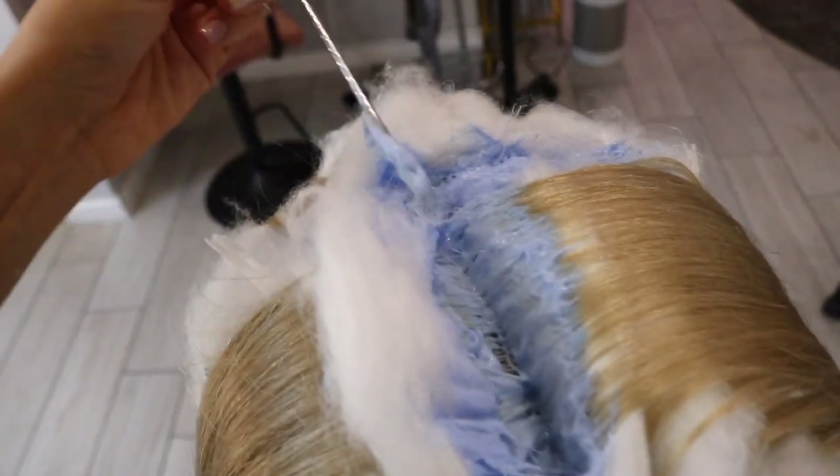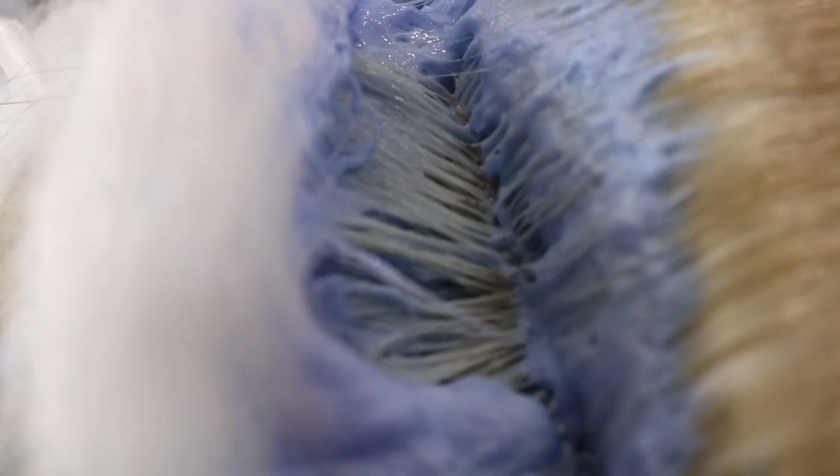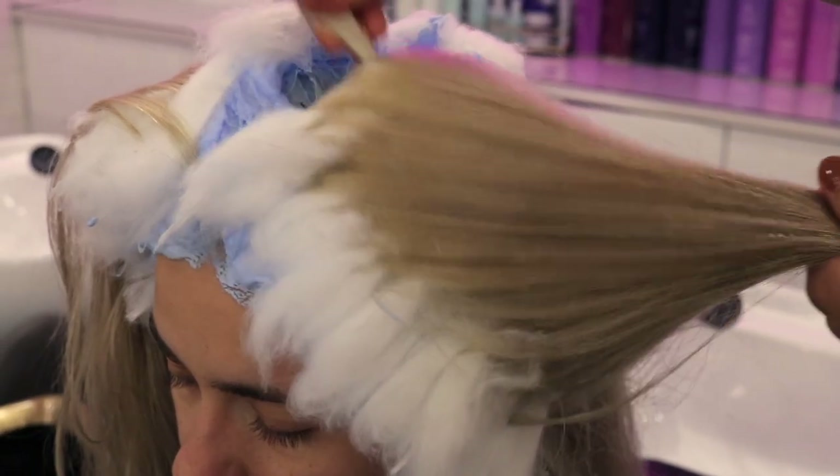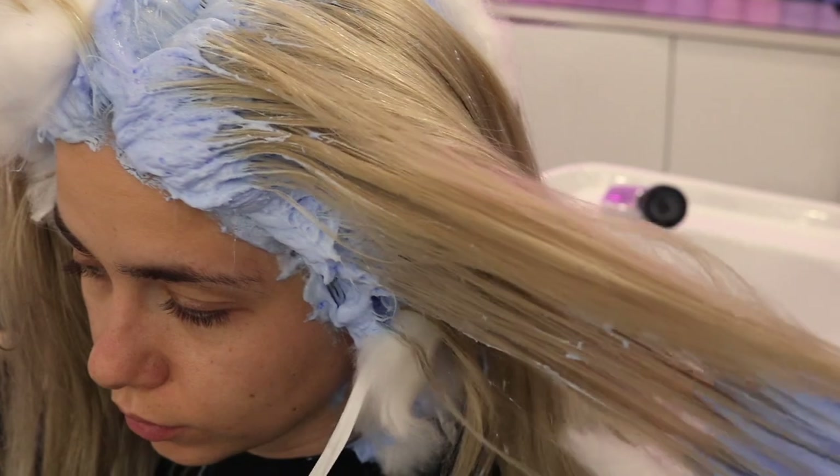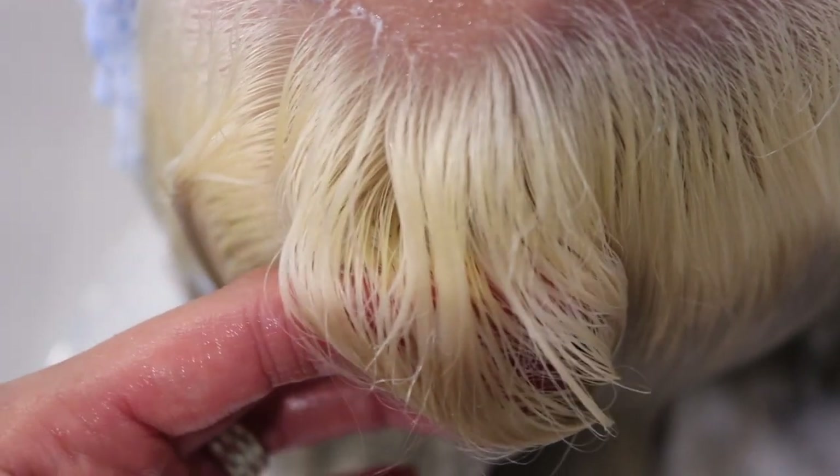And voila, this is what she looks like. We had her sit for literally an hour — look at those roots. Banana yellow is what they want to look like. Pulling these out, I do use my rat tail comb to get the cotton out of the hair — it's so much cleaner. And wow, so beautiful.